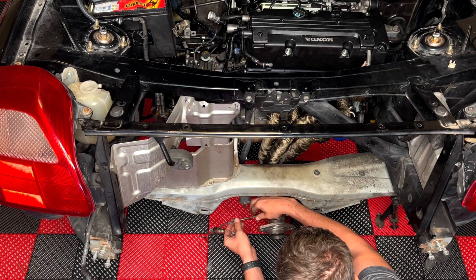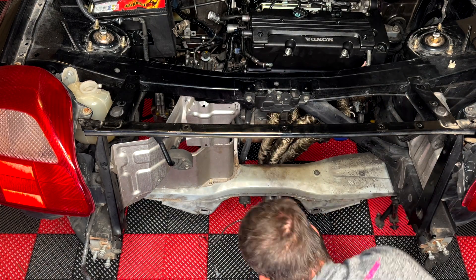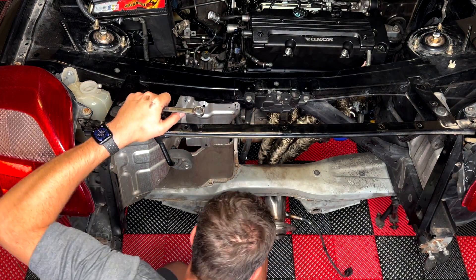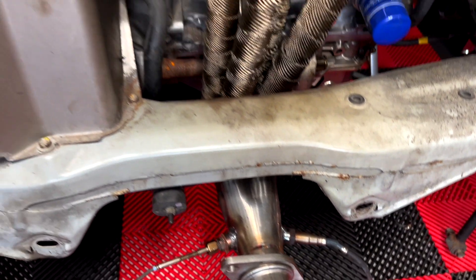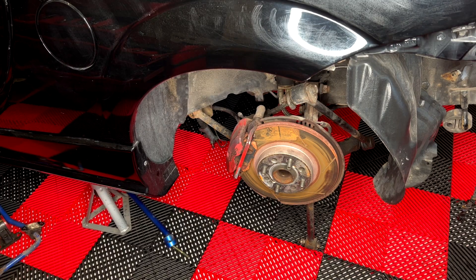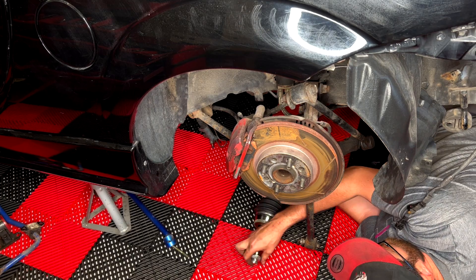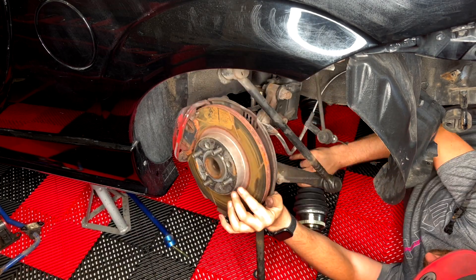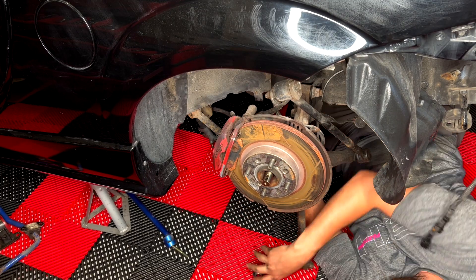As you can see, I TIG welded on both bungs. On the left I have my EGT sensor and on the right I have my wideband sensor that is connected to my AEM monitor on the dash, and that is also actually going to be giving an input into my ECU so I can actually use that for closed-loop AFR tuning and also AFR control under full load, which is really awesome.